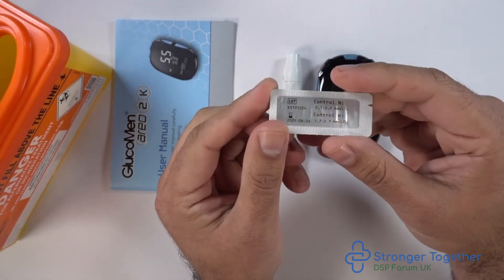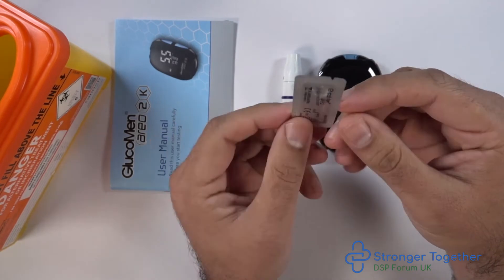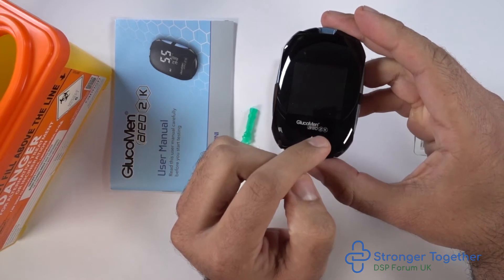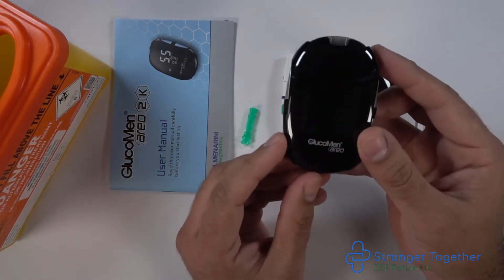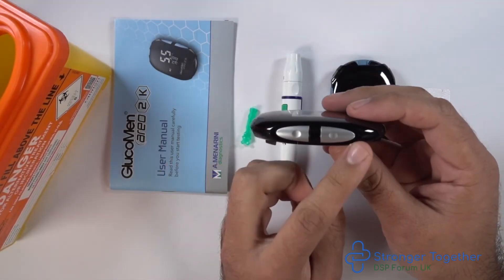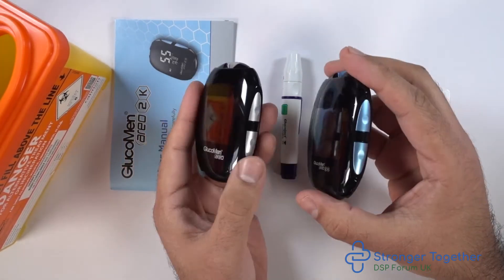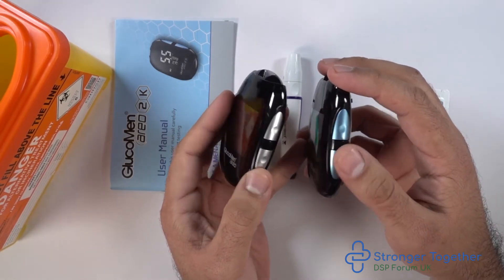Check the expiry date. As you'll notice, these strips are foil wrapped. Remember, only the Areo 2K device can measure both blood glucose and ketones. The Areo machine has 'Areo' written on the front instead of 'Areo 2K', and it has silver buttons on the side, whereas the Areo 2K has blue buttons on the side. These colors are also reflected in the tops of the meters where you insert your test strips.